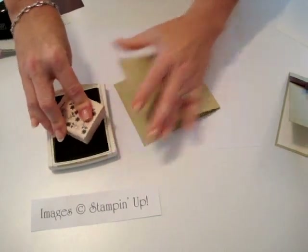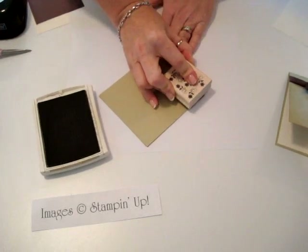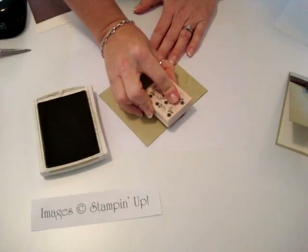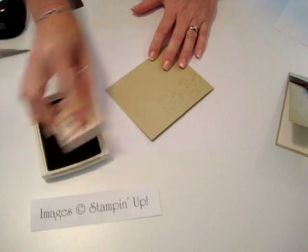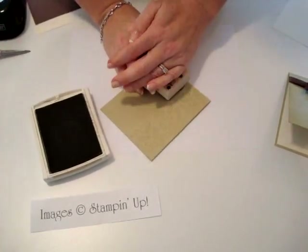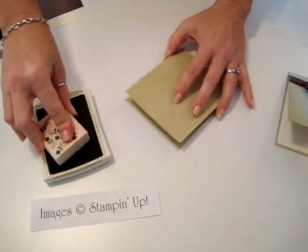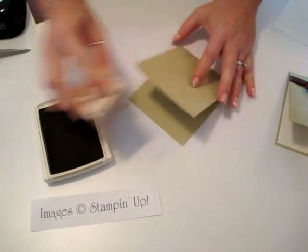Using your River Rock ink, you're going to stamp this image over the entire front of the card. I think my ink pad needs to be re-inked, but that's okay — this being faintly on the cardstock looks really good.